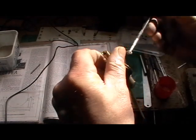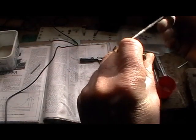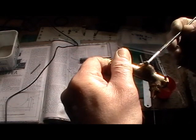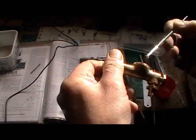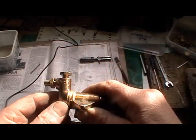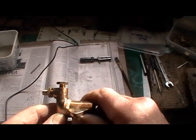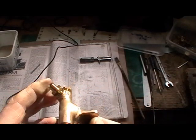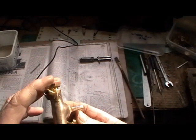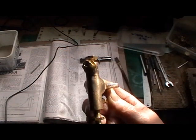If you put too much flux on and it runs all over the casting, flux will follow the solder. If the flux has run then you've just got a bit more cleaning to do. So that's ready now for silver soldering.